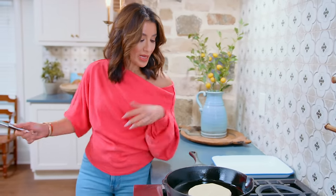Find the recipe for homemade pita bread over on TheMediterraneanDish.com. I will see you later. Ciao!